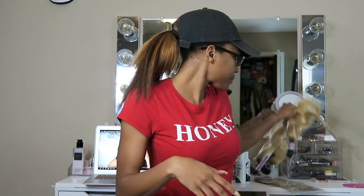Hey, welcome back to my channel! If you're new, my name is Akira Janae — thanks for joining me in this video today. I'm going to be trying out watercoloring hair dye.